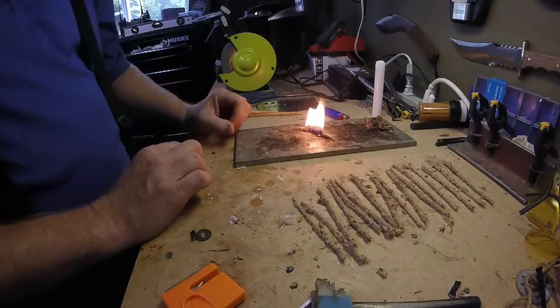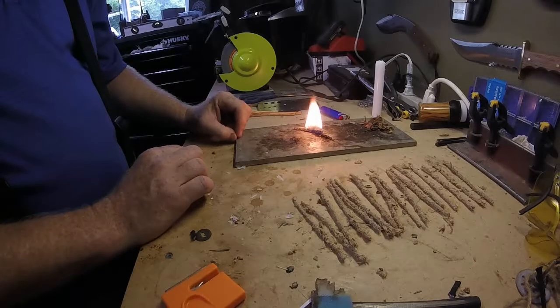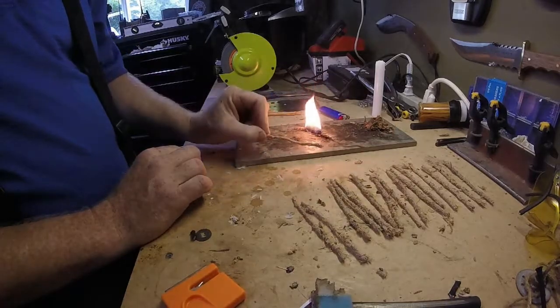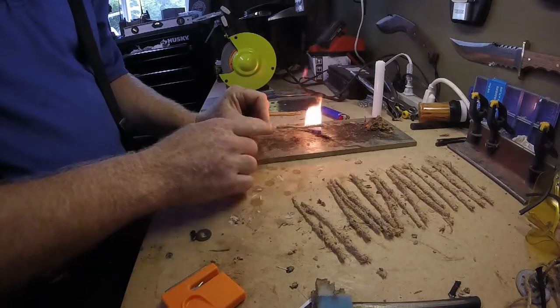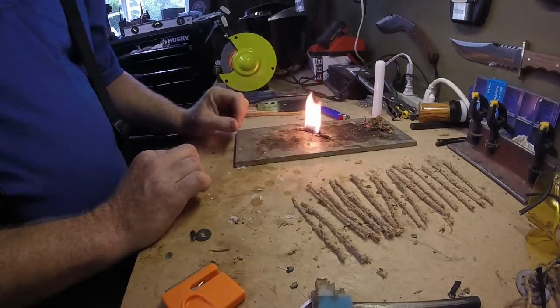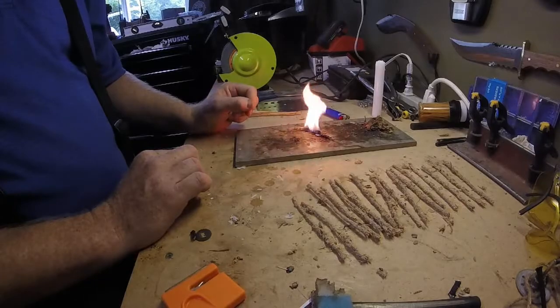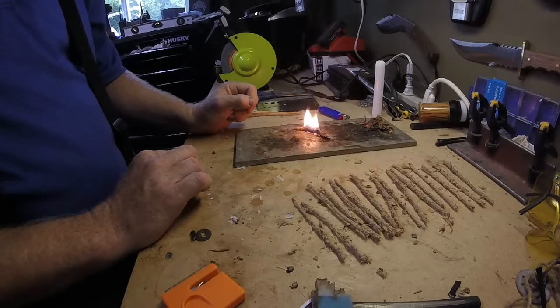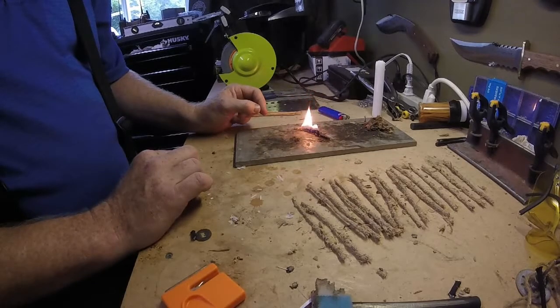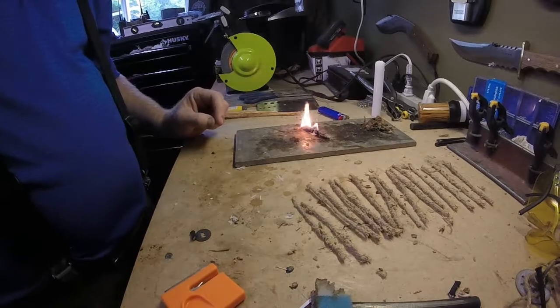Well guys, I think that's a successful test on these little guys here. These ones don't have the wax on them yet. Yeah, that's burning really well. Maybe a little too well. Perfect. So there we go.